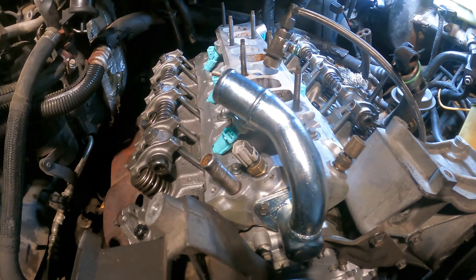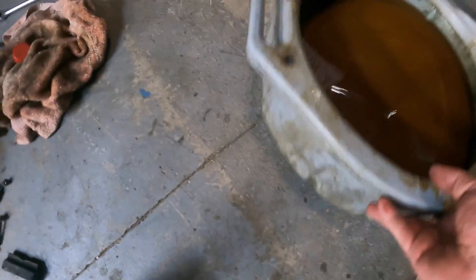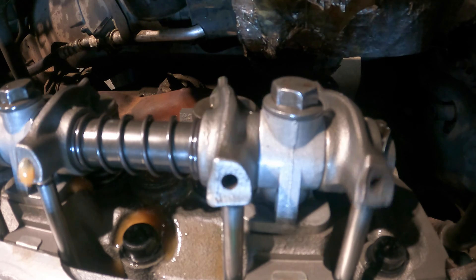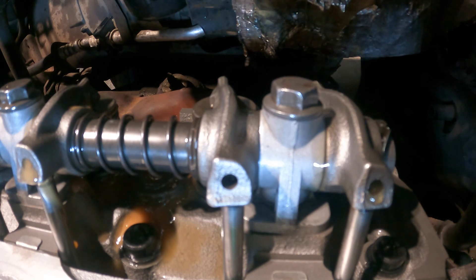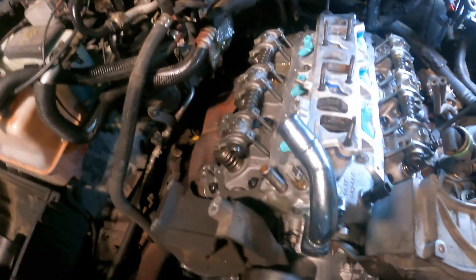I think we're ready to crank it up. Wait — we have no battery. You want to crank it for me? It's not going to start, but I'm just pumping all the old oil out. Keep going until I say stop.